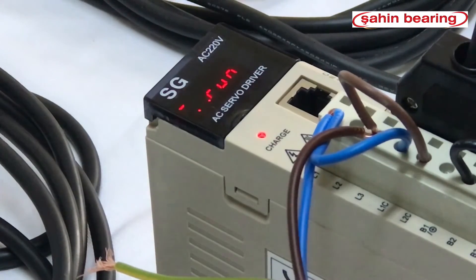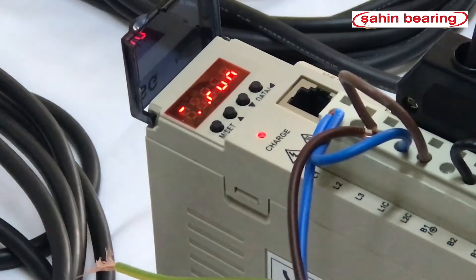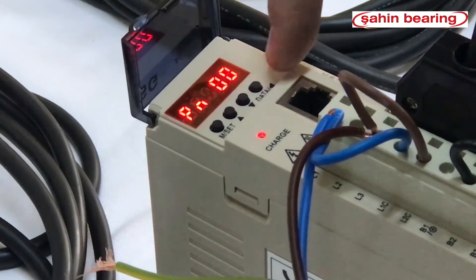Driver is ready. For gear settings, we need to reduce the drive settings from 10,000 pulses to 1,000 pulses. We will change the divisor parameter 28 to 10. We press the mset key twice, then press the data key for the parameter and write 20E.